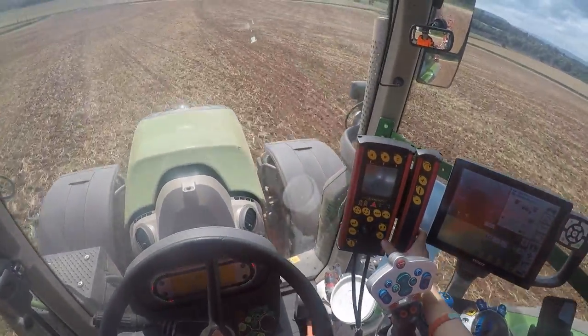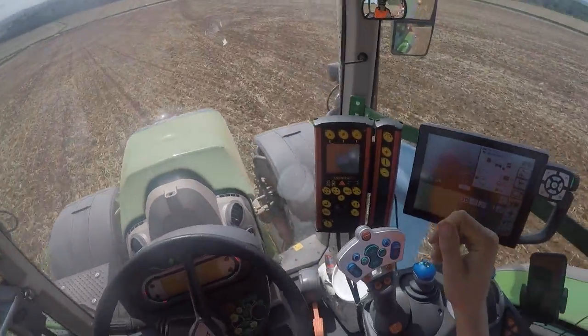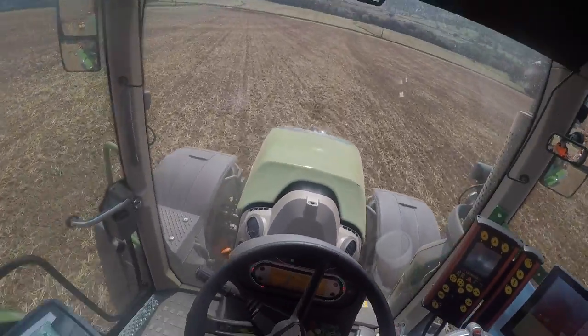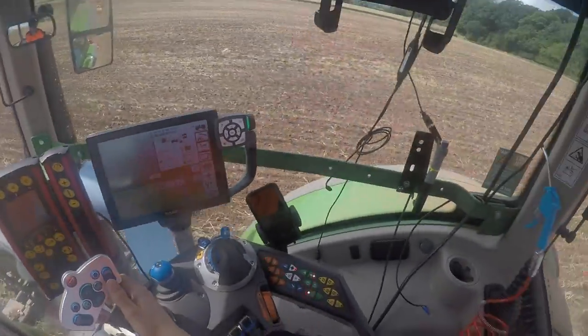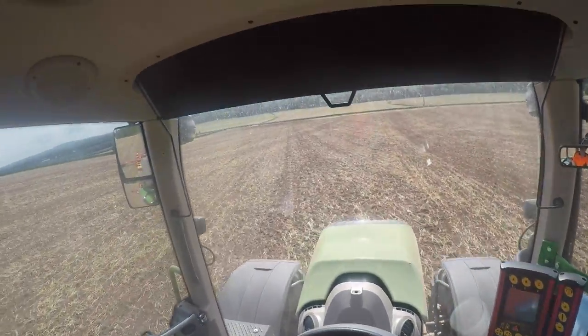That button can bring the marker in - so if you're coming up to a telegraph pole with that switched on, when I press to lift the drill the drill won't come up but the bound marker will come in. Then once you pass the telegraph pole or tree you can put it back out by pressing the down button.